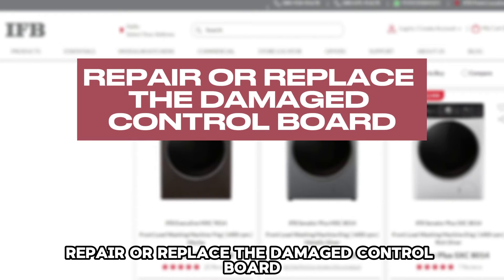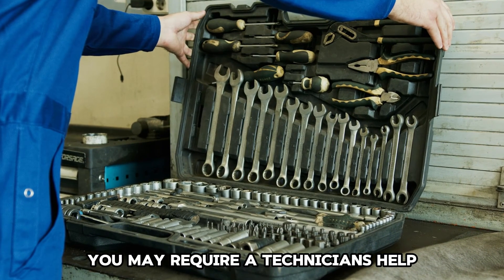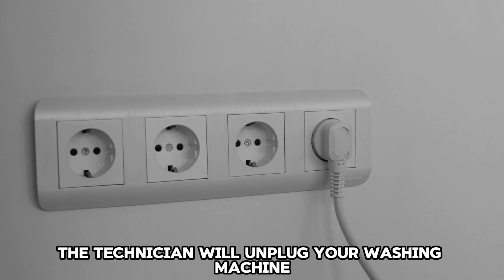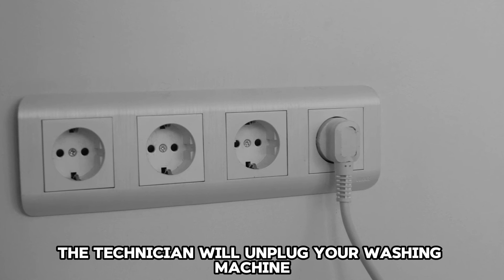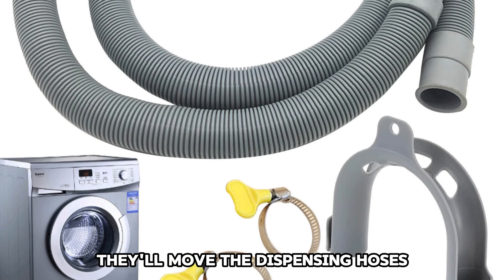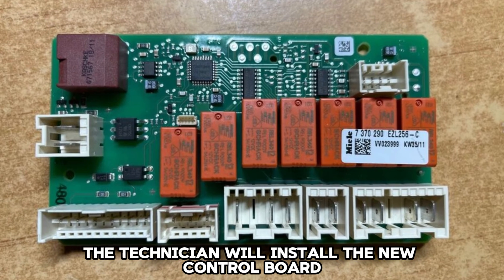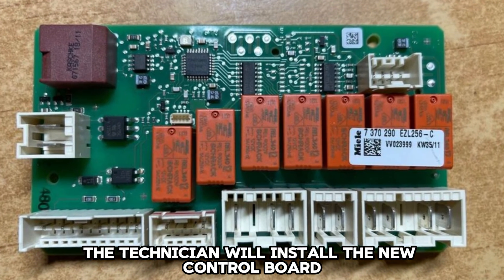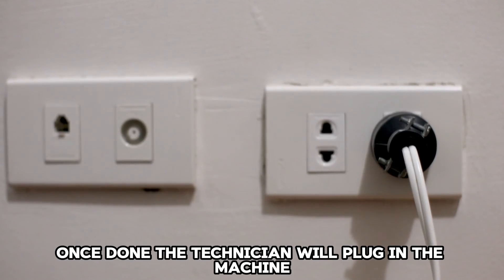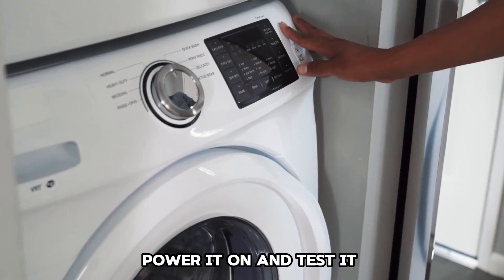Repair or replace the damaged control board. You may require a technician's help to replace or repair a control board. The technician will unplug your washing machine and remove the top panel. They'll move the dispensing hoses before removing the control board, then install the new control board and reinstall the top panel. Once done, the technician will plug in the machine, power it on, and test it.